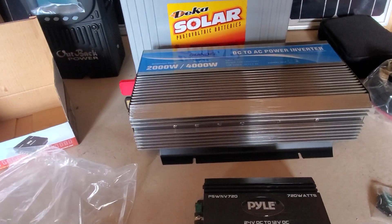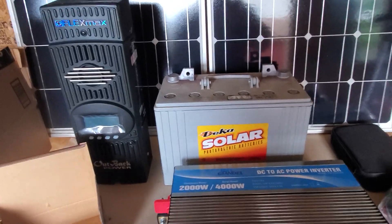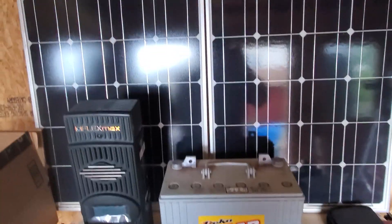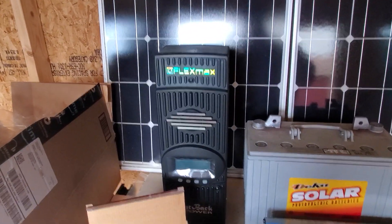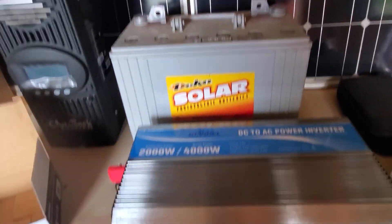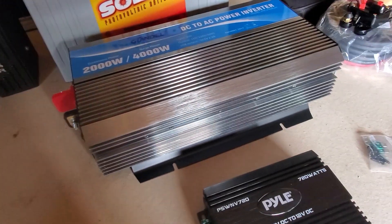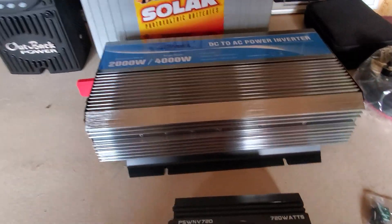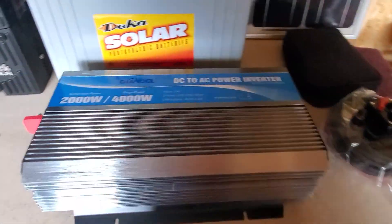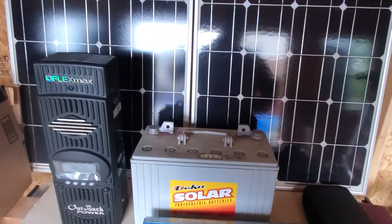So those are the major components in my solar system: panels, charge controller, battery bank, inverter, and converter. Now there are many fuses I'm going to be using, plus the wiring.